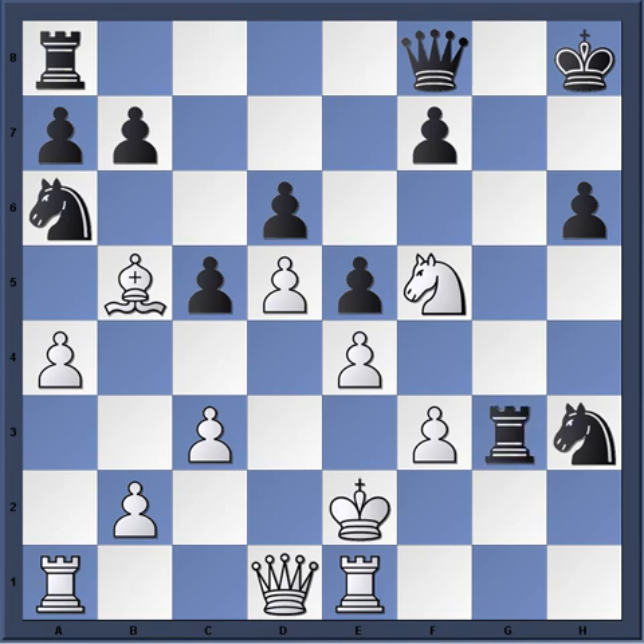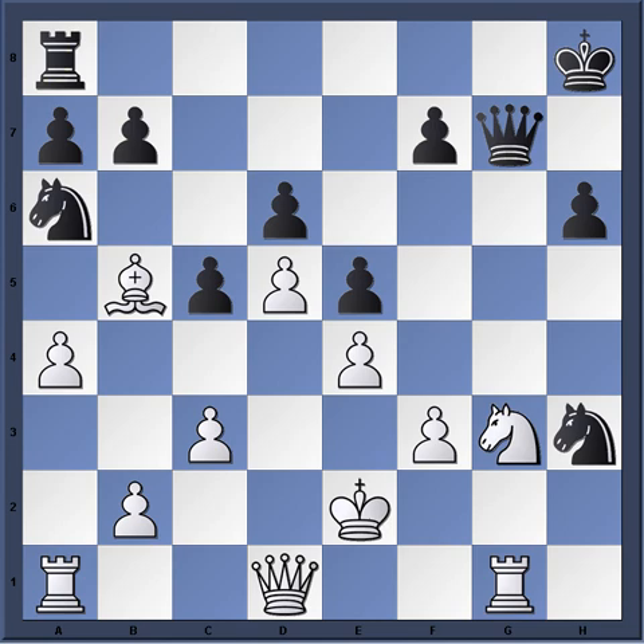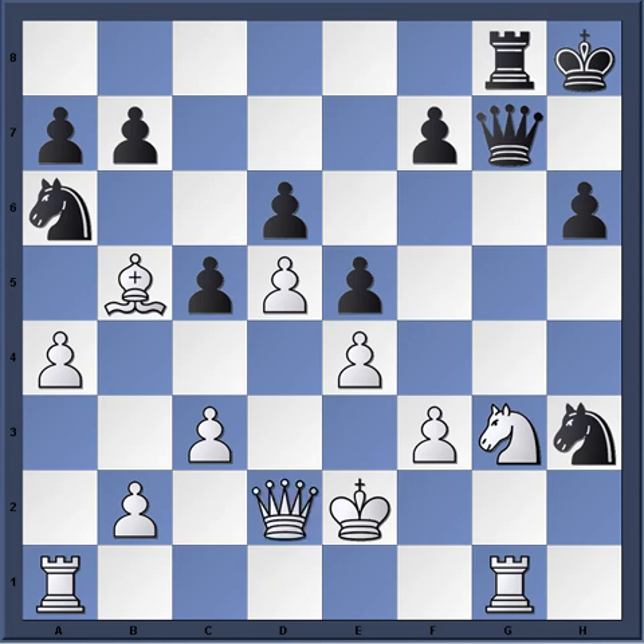Desperation. Rook takes g3, Knight takes g3, Queen g7. And Kasparov just simply brings the rook over — says he'll give back the exchange, no big deal. Rook g8, and then simply Queen d2. Just a nice move right there. And now Beliovsky had enough. We can see the spirit of play against the Benoni by white.